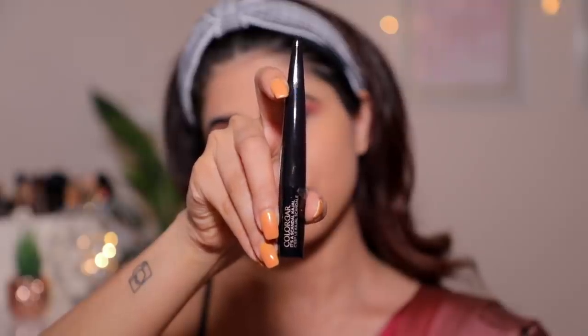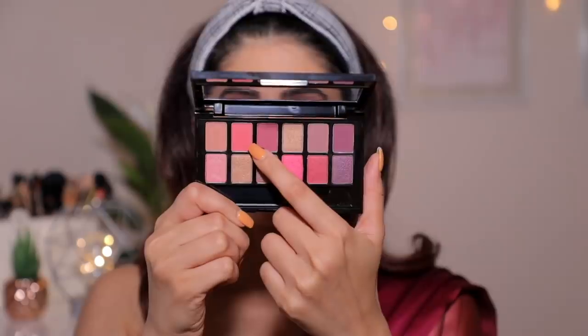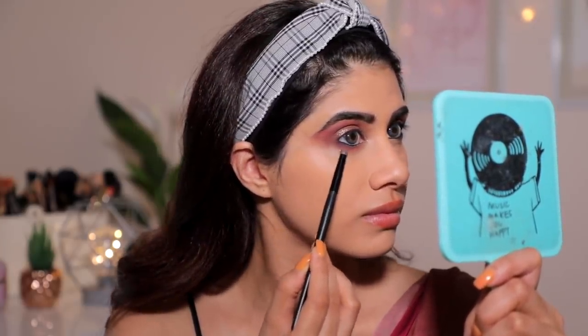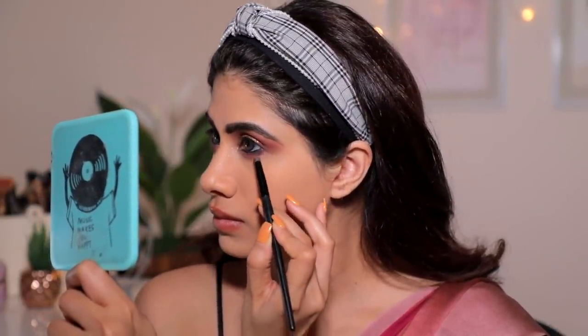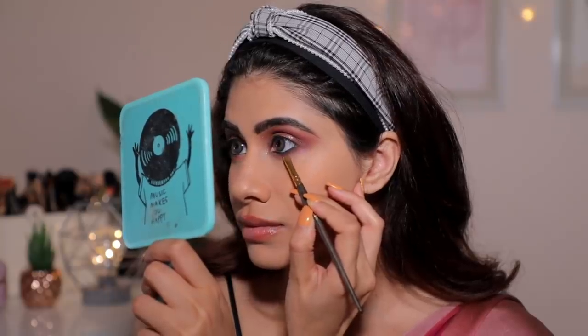I'm going ahead with the Colour Bar Kajal and putting that in my waterline. Be careful when you're putting your kajal — you don't want to budge your concealer, so take your time. From that same palette, I'm picking up that pink color and adding it to my lower lash line. Make sure you're taking your time smoking this out really well and giving it that blown-out effect. Blending is key to flawless makeup! I'm also picking up that black and going very close to my lash line because I wanted that kajal effect.